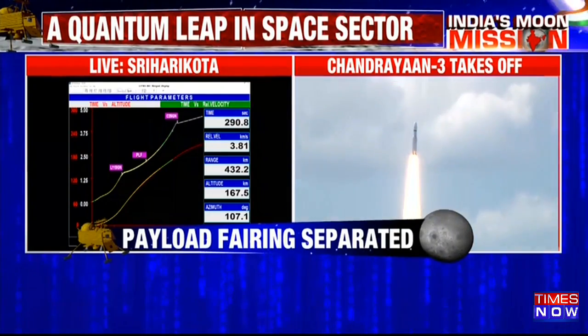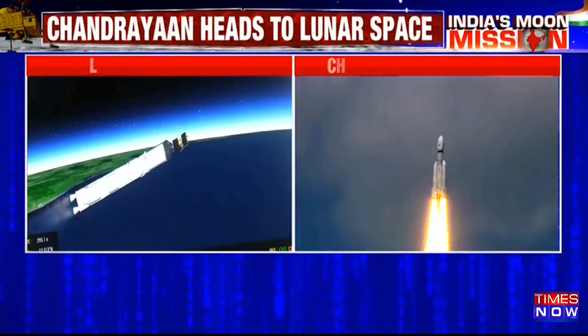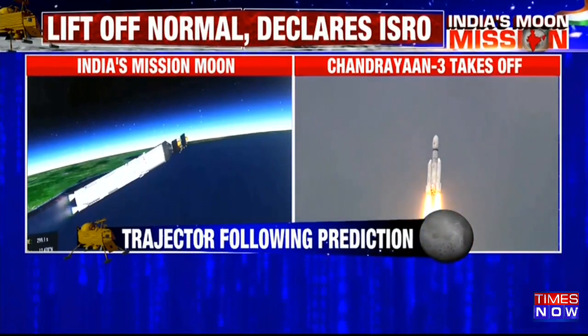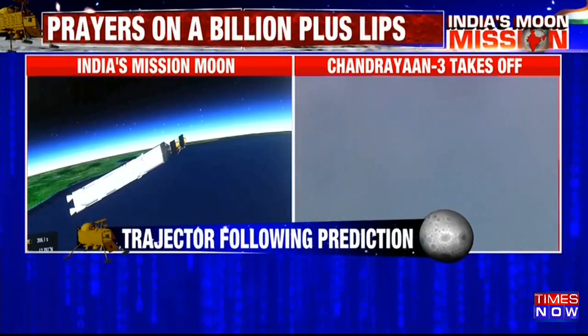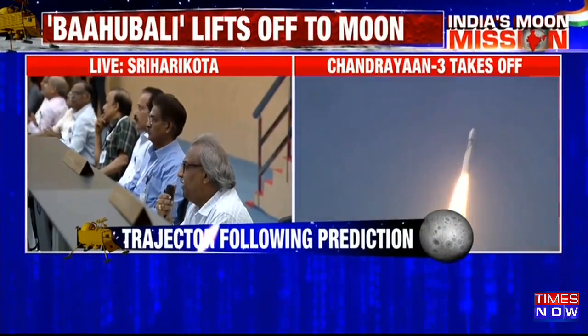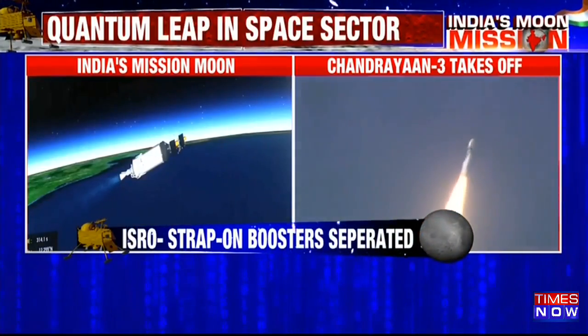Your stage ignition is authorized. The next channel is C25's control. Bavi hai plus five minutes. First stage thrust cut off and separated. C25 ignition command — C25 ignition confirmed.